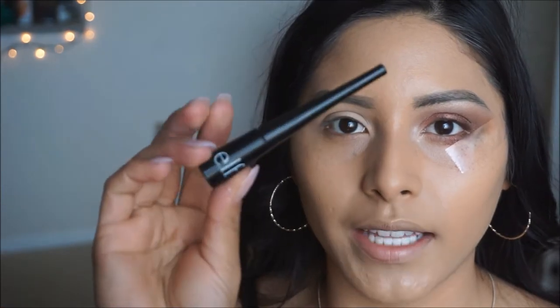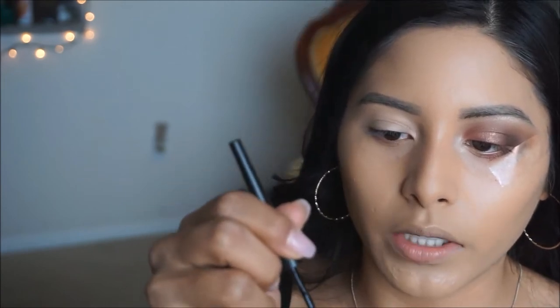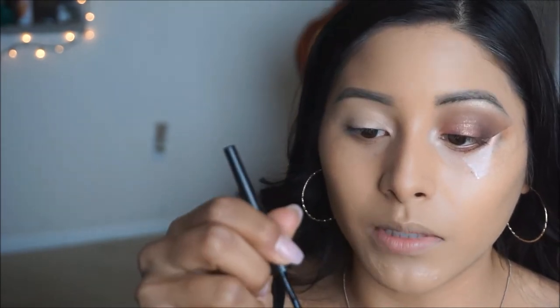I'm going to go ahead and do a winged liner. This one is from e.l.f. — I love using this one because it is super black, it doesn't fade, and I really like the felt tip on this one. It is flimsy, and it makes it so easy to create the most perfect thin winged liner instead of a super thick one. Since I don't wear lashes, having a thinner line helps my lashes look fuller than if I were to have an intense, thicker eyeliner.